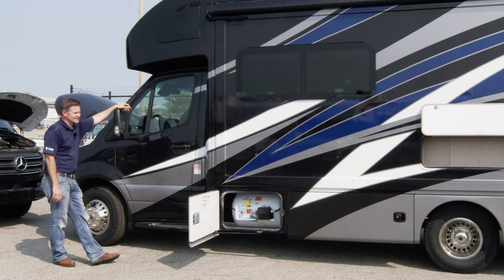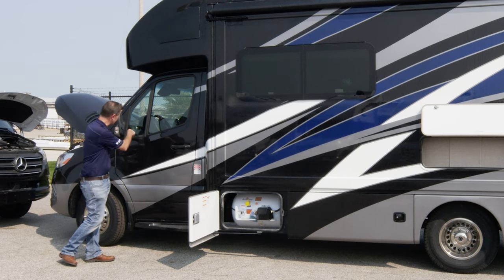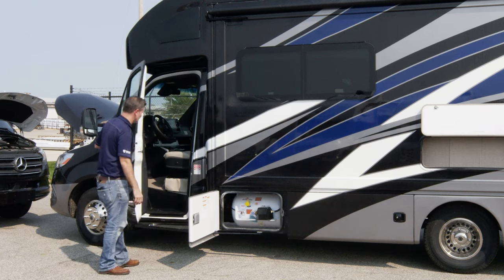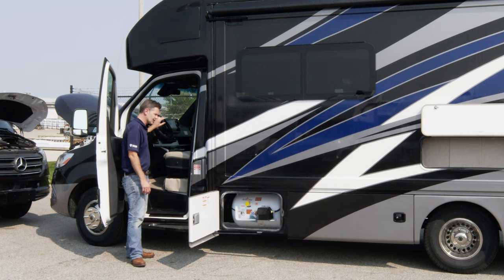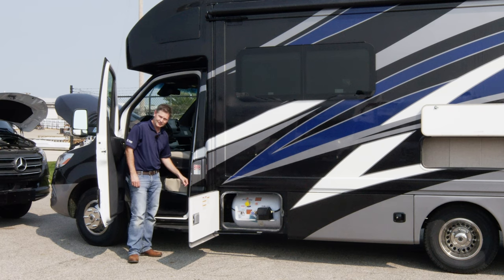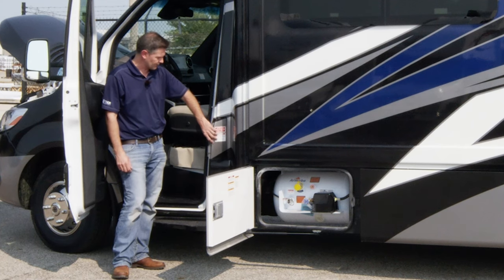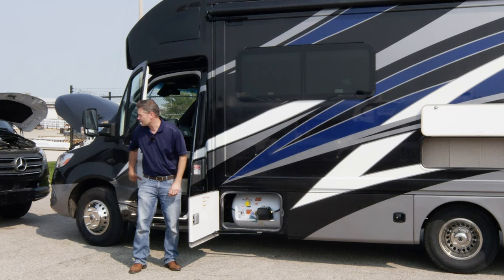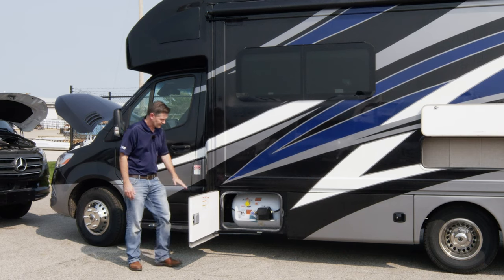Over here on the driver's side, we have a couple of things to talk about including our hookups. We'll start up here with your mirrors — you're going to be able to adjust those, they're power mirrors. Adjust the bottom one to see right down the side. You're going to climb in just like you would your car. This is a Class C motorhome with a lot of great tech. There's your diesel fuel — goes in right here. The nice thing is you have to open your door to access it.